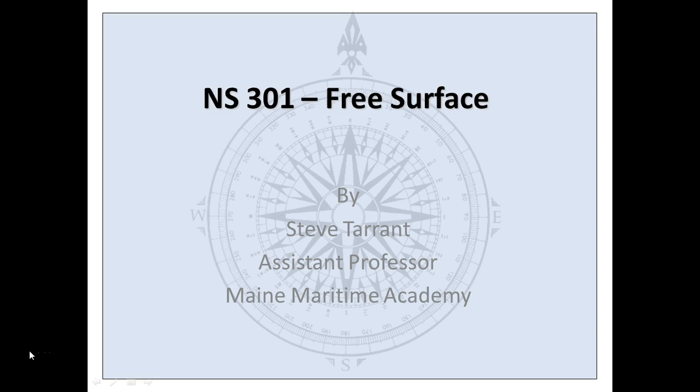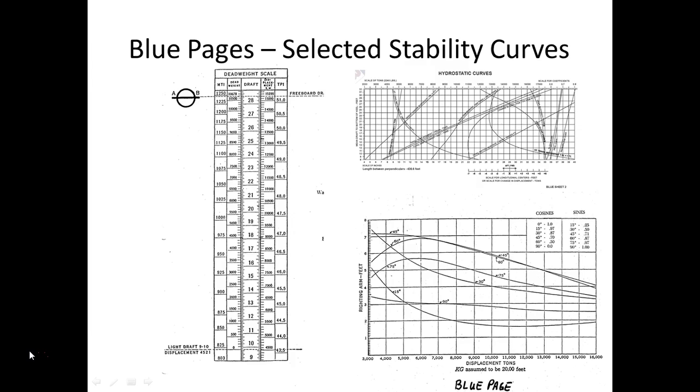Before I do that, I want to bring something to your attention. So far in stability class, we have been using these tables that we have commonly referred to as the blue pages. You've got this deadweight scale, the hydrostatic curves, and the cross curves.